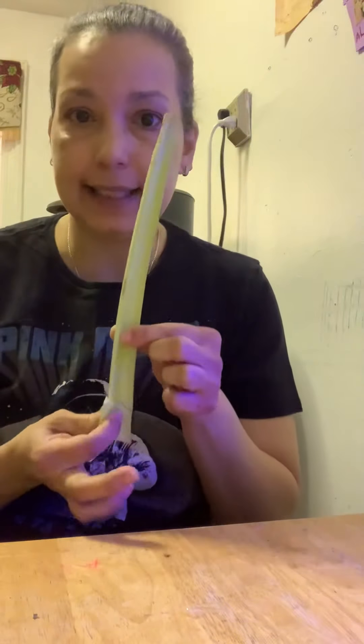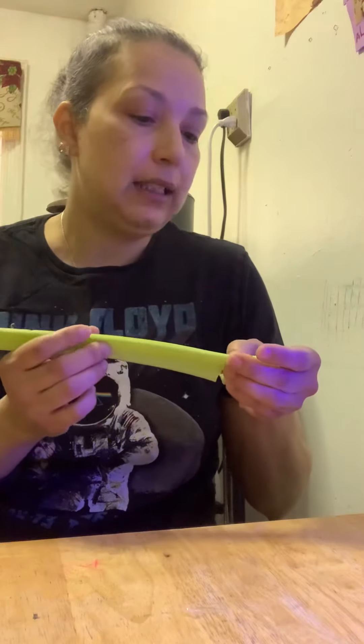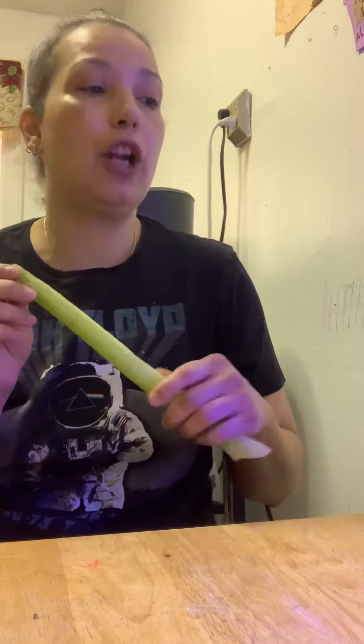Good afternoon boys and girls. So on Friday we did the celery experiment, right? And we took out a celery that looked like this, something like this. And we put it in some fresh water and we put food coloring.